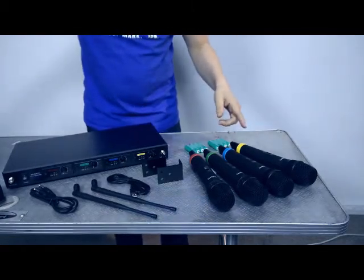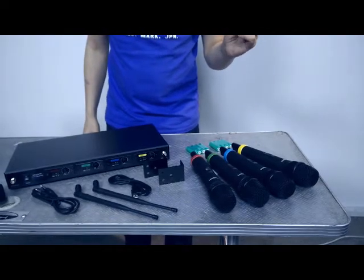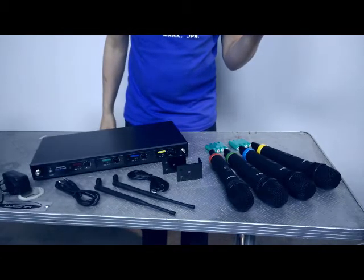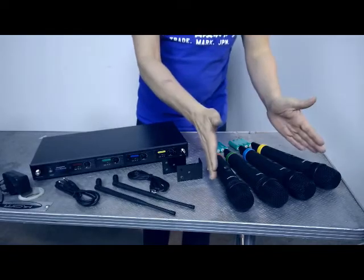The fixed frequencies we are checking out today are 863.42, 864.99, 864.30, and 863.01 megahertz — those are the four transmitters.